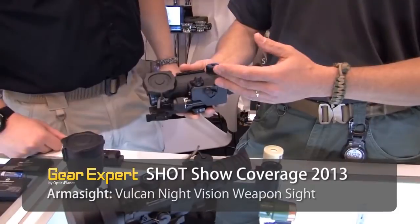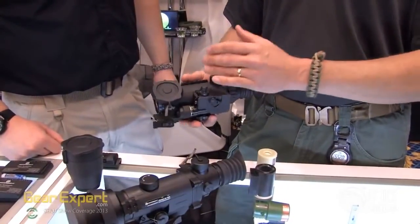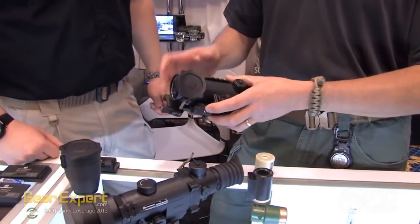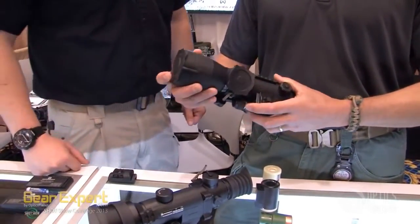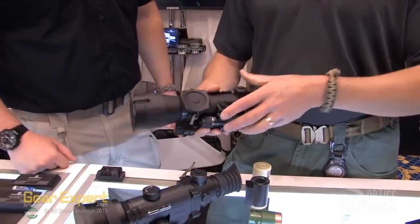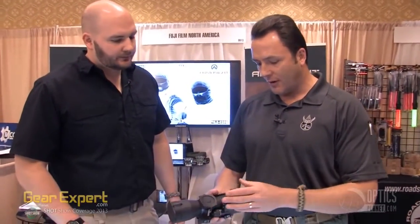Another new weapon sight they're also premiering is the Vulcan line. This one is 3.5x; they also have a 2.5x version. This one is available in either ITT Pinnacle — this particular one is in the white phosphor Armisight ghost tube. You can make this sight even better by adding a 2x doubler that screws right on to the front, changing it from 3.5x to 7x magnification, so you can use it for very short range close in the woods, then put that 2x doubler on to reach out further.